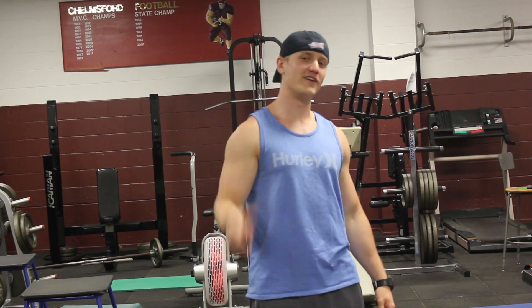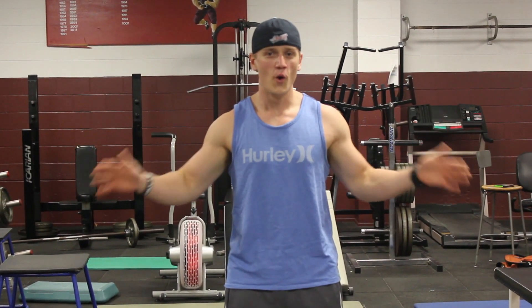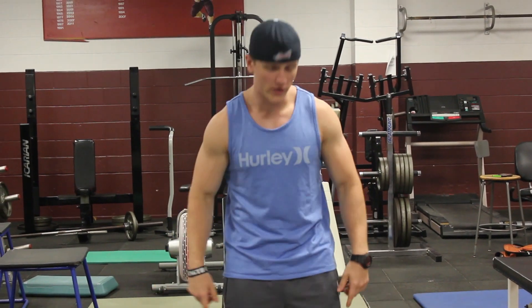I'm Eric Q representing Anabolic Aliens. Today we're gonna figure out what is the real difference between dumbbell shrugs and barbell shrugs.